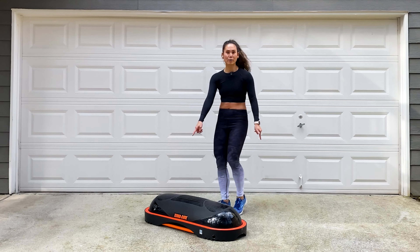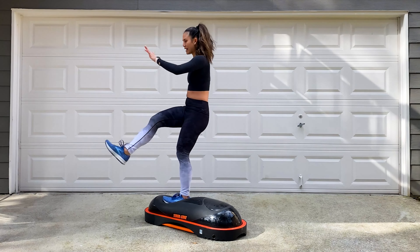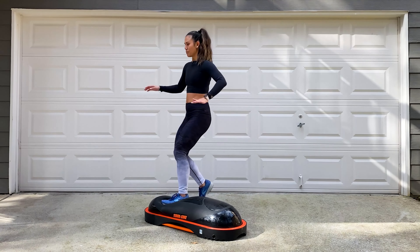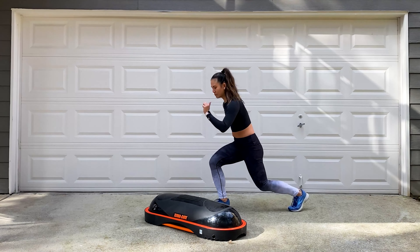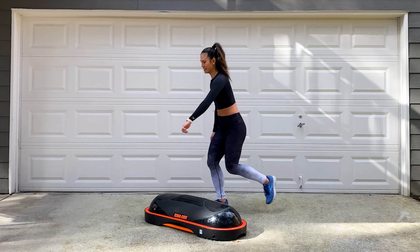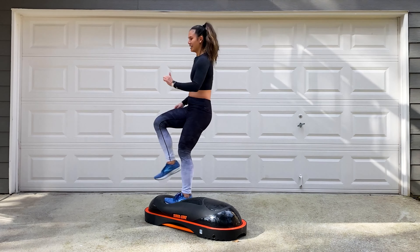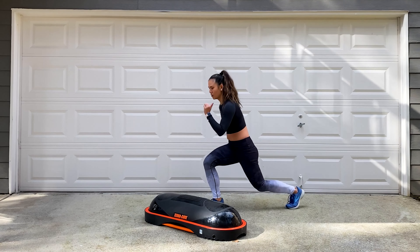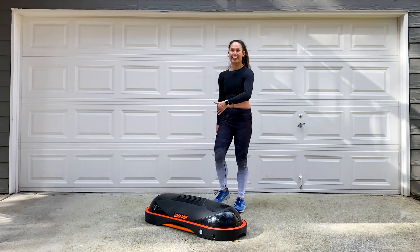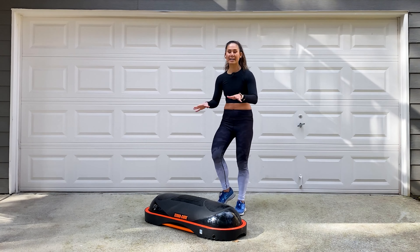Keep it moving in between — march it out. Number two is going to be step kick lunge, other foot, other leg. Inside foot lands right in the center of that dome. Watch your balance, focus on the strength. Three, two, one, let's go. Step kick lunge, step kick lunge back. Standing tall — push through that heel on the kick. Keep the abs tight, stand tall. Almost there. Three, two, one, and stop.